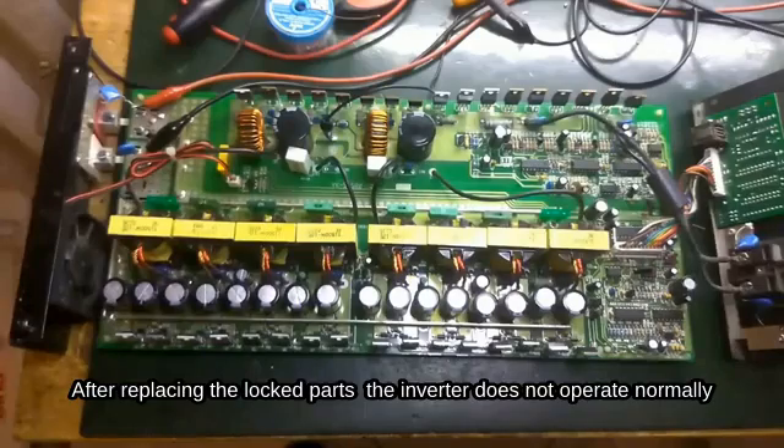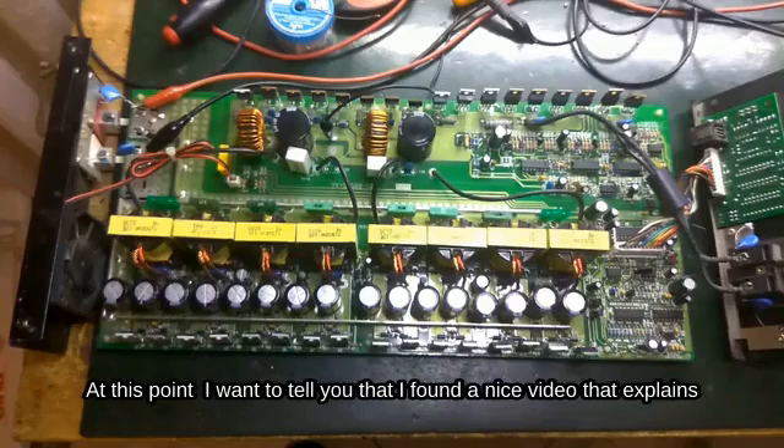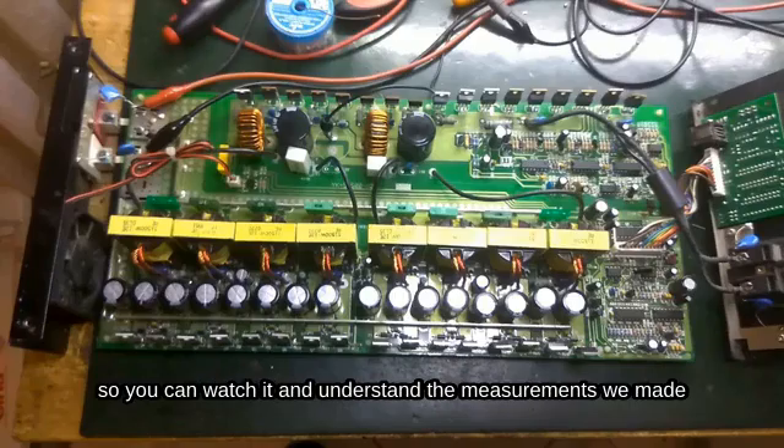After replacing the locked component, the inverter operates normally. The oscillations returned, and the locked components now produce AC at the output. I also want to mention that I found a helpful video that explains how the DC-AC converter works — I will put it in the description below so you can watch it and understand the measurements we made.